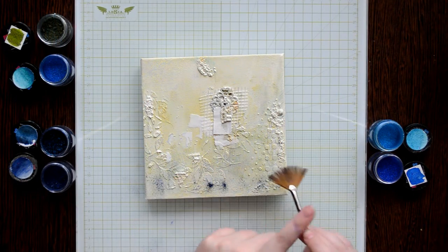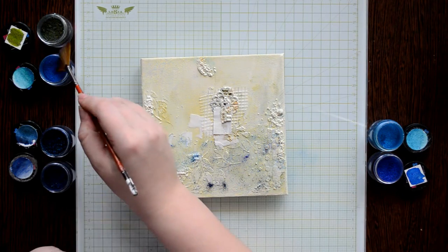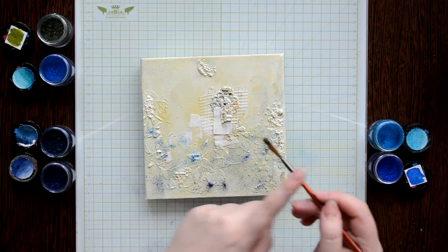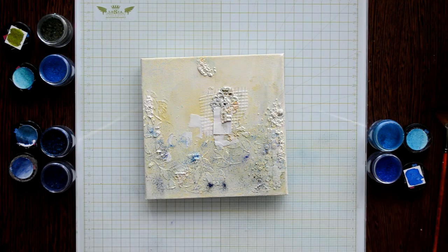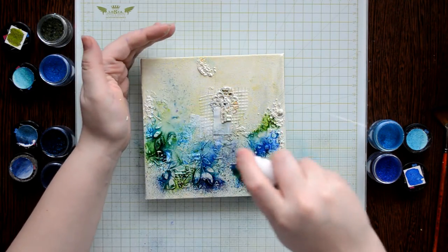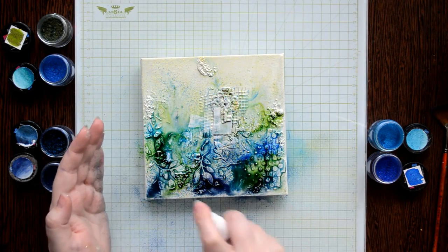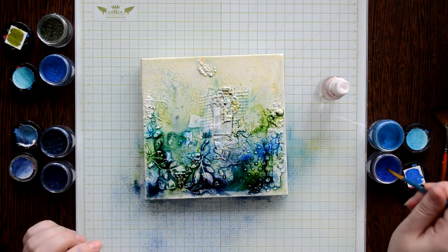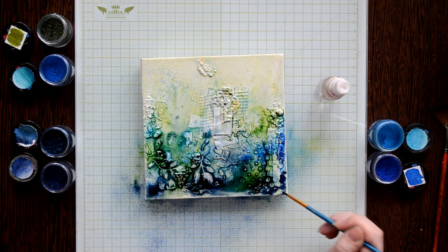Now I can make my underwater background. I'm using a few colors of primary elements, adding them with a fan brush starting from the darkest color on the bottom and the lightest on top. I'll mix in blue colors with green, so I add all colors randomly. I activate the powder with water by simply spraying on it. I'm adding more color on the edges of my canvas with a paintbrush, then keep adding primary elements across the whole canvas and leave it to dry.